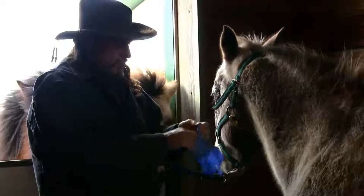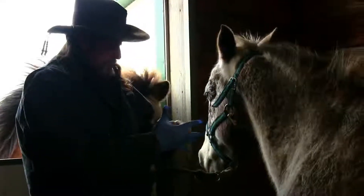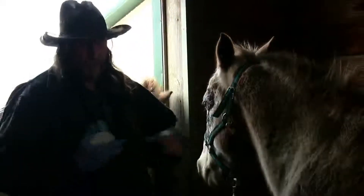One reason why I'm putting on a surgical glove is not because I'm worried about getting the stuff on my fingers — it's because I have a lot of horses to work today. I don't want the smell of this stuff to get in the way of me working on other horses.